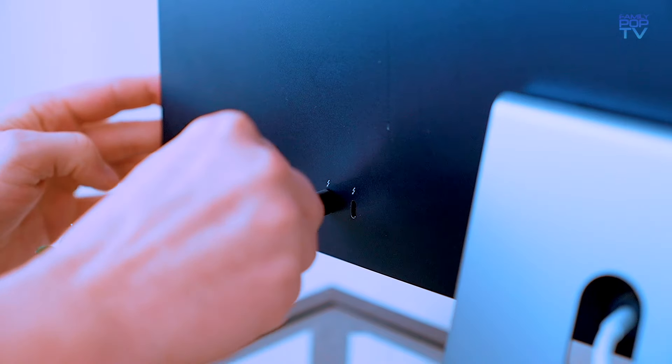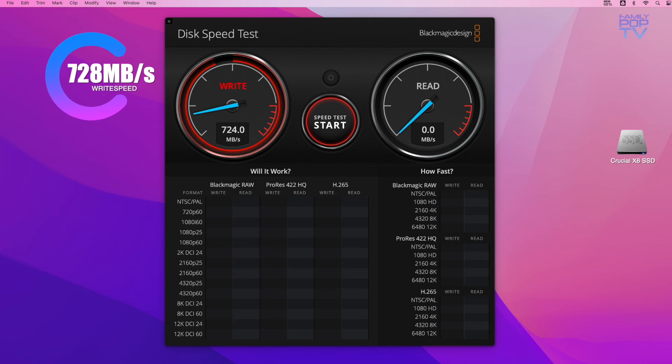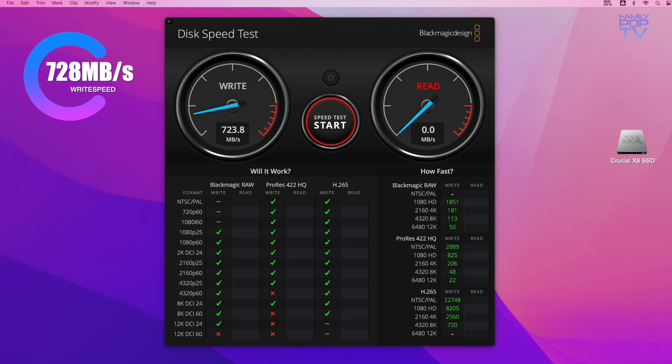I have tested the read and write speeds using the Blackmagic disk speed test, and the results are even better than advertised. As you can see, the write speed is actually 728 megabytes per second, which is 300 megabytes more than advertised. That's unbelievable!